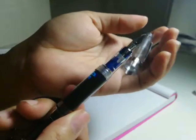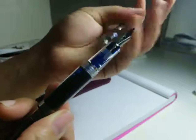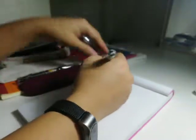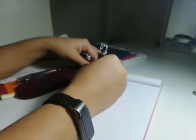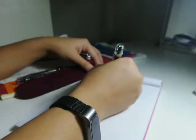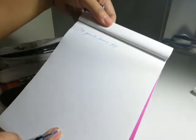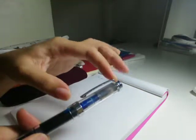This is a Wingsung 698 in extra fine with chrome accents — fingerprints and all. It's currently filled with Lamy Turquoise. I write with this the most because the Lamy Turquoise is really good even on horrible paper, and the extra fine nib doesn't lay down a lot of ink so you don't have so much bleeding.